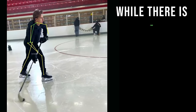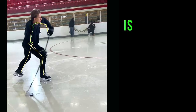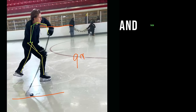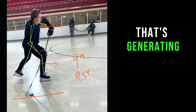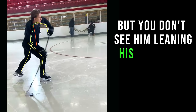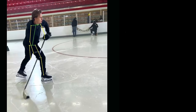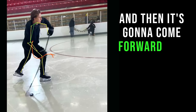You'll notice that while there is some downward pressure on the stick, the analogy I like to use is that you want to imagine you have a window that is nine feet, and the stick is 9.5 feet. What that means is you're kind of pushing the stick through the window, and that's generating your flex. There's a bit of downward pressure, but you don't see him leaning his body down on the stick as so many coaches teach. What you see is that this hand actually ends up coming forward.